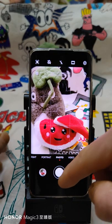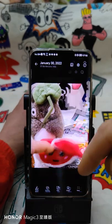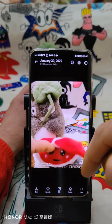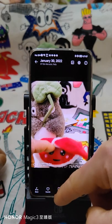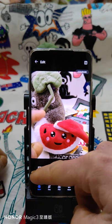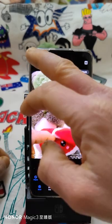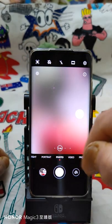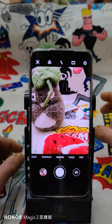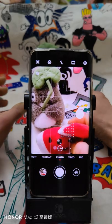Moving picture — what it means is if you move the camera this way, you can capture motion. Then when you edit it, you can select the frame you want. Also there is AI Lens Master — I don't see much difference with it enabled versus without.